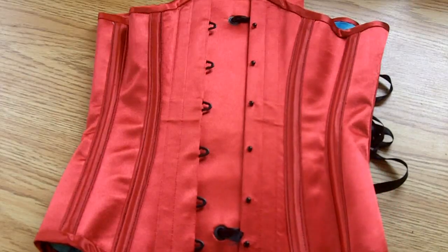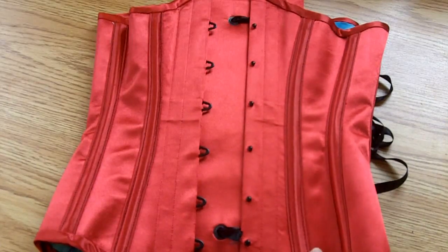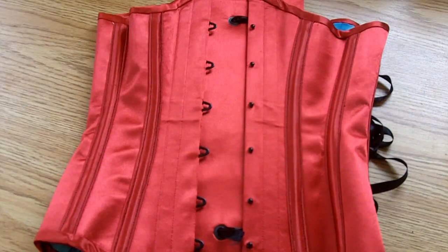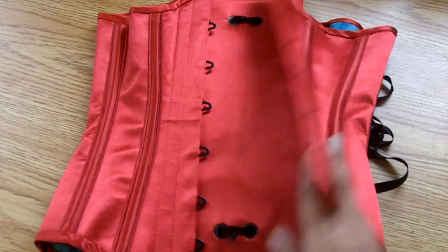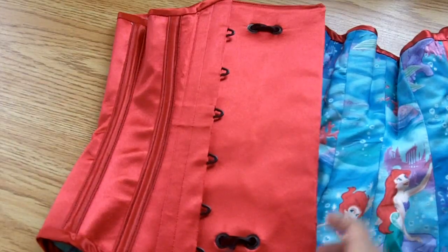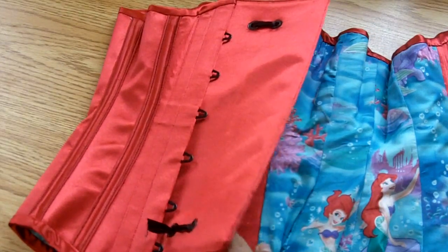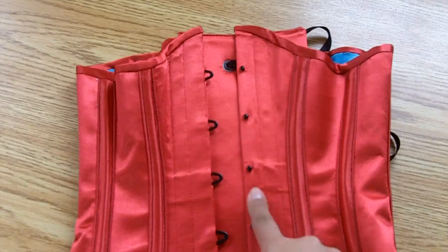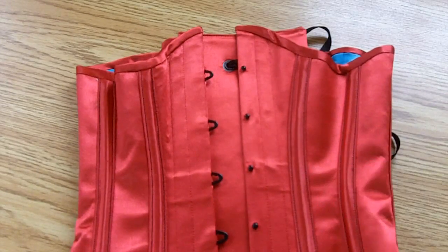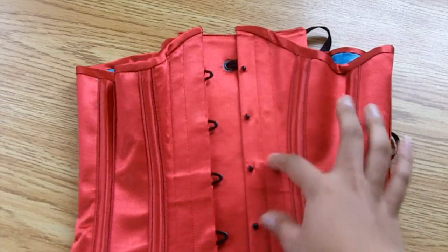Moving on to the construction: I did faux flat fell seams, so basically they were just top-stitched, and I find that to be very strong — it's starting to be my favorite method of construction. On the inside it's just a floating liner, which is attached at the first and the last panels. There's also a one-inch wide waist tape running through the entire width of the corset, hidden between the different layers.